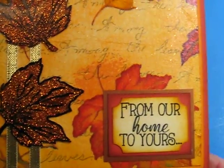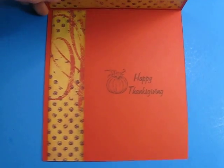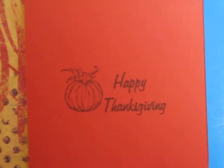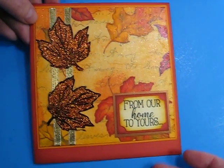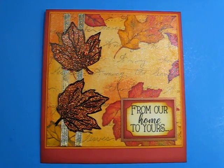So that's my sentiment — 'from our home to yours.' And then inside, Happy Thanksgiving, and I have the top flap with the printed paper there, and then a strip down the side and then the Happy Thanksgiving and a little pumpkin. So that is my card. If you have any questions, you can leave them below. And don't forget to go over and visit Steph and Kim at their channels.